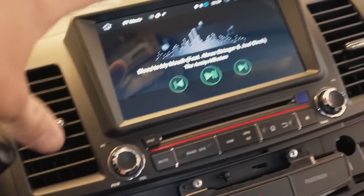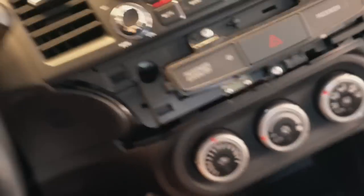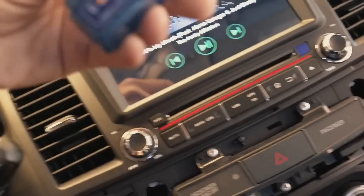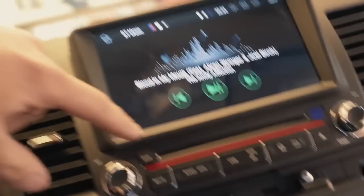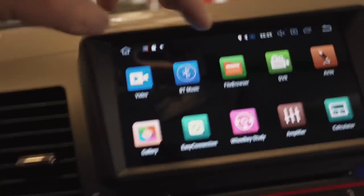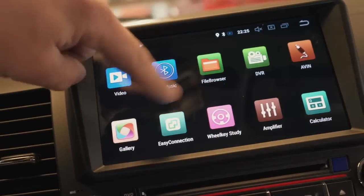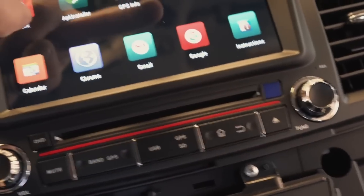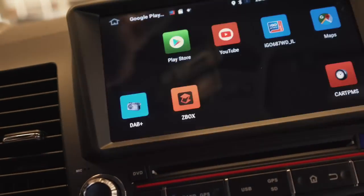To get gauges on the radio, you need a little Bluetooth OBD2 dongle — I'll have it linked below, it's about ten dollars. This plugs into your OBD2 port down here and lights up when it's in. Now we need to install an app on our radio. Go home, go to the app store — the Play Store. I need to connect to Wi-Fi first. Go to settings, then Wi-Fi — I'll connect to the home Wi-Fi or you can use your phone's hotspot.